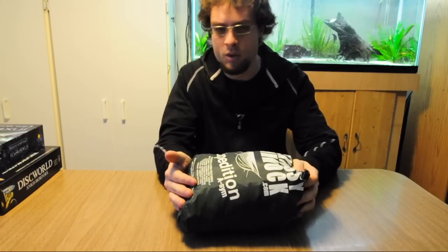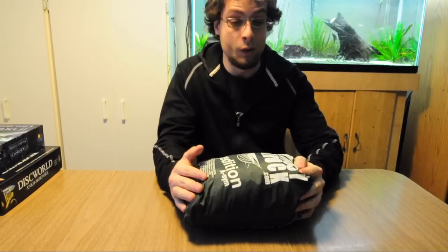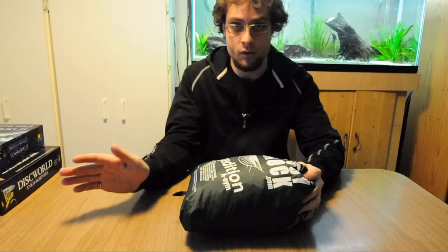This is actually my girlfriend's hammock. It was designed so she wouldn't have to deal with any knots — she's not good with them, she doesn't like using them or dealing with them — so this made the whole hammocking idea a lot easier for her. The whole idea of the suspension was to keep it knot free, fast and straightforward.